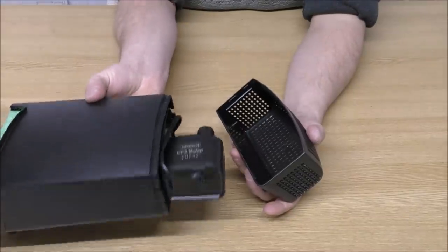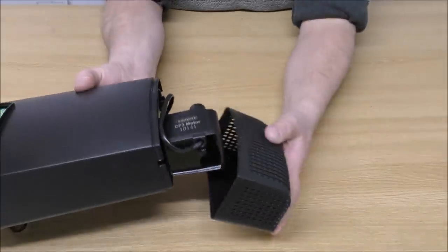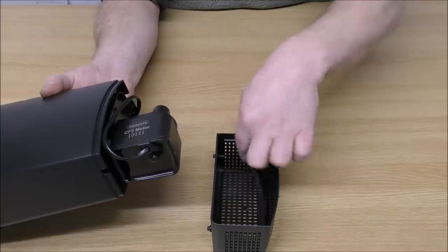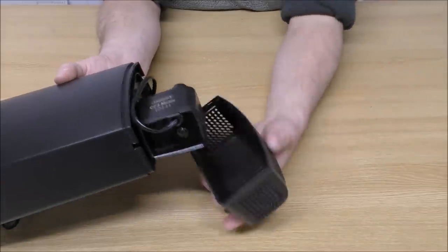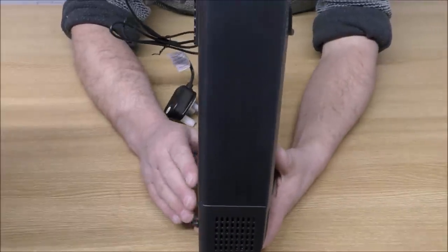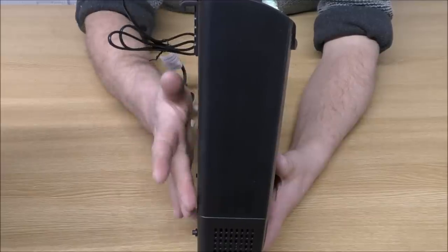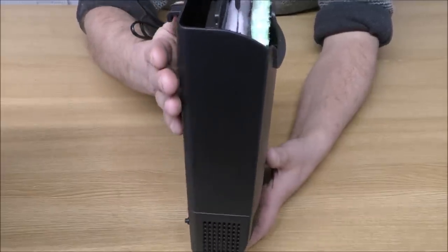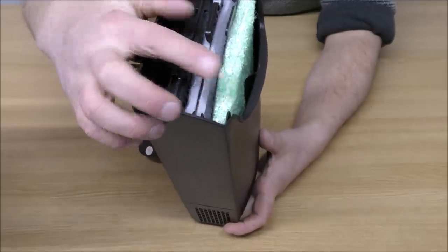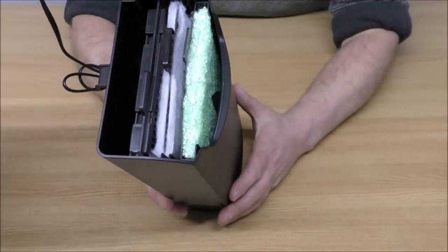There's our pump in the bottom — this bottom part just comes off, then you can get into the pump, clean the impeller and so on. The water is drawn in the bottom, then spat out towards the back of the inside of this container, and then it rises up and comes through one, two, three cartridges before pouring back out into your tank.